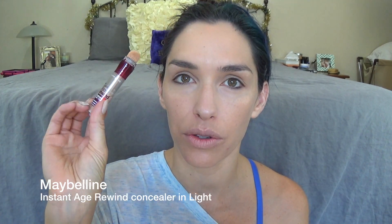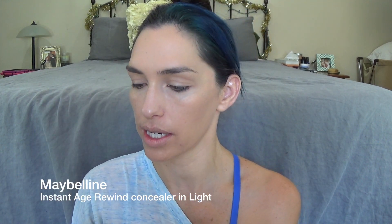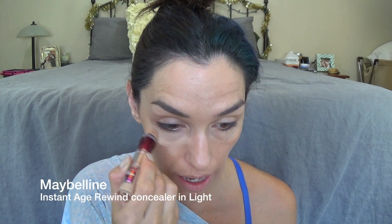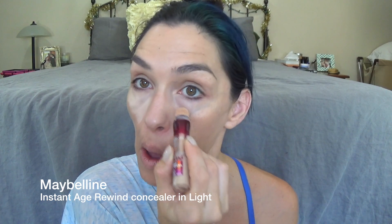For concealer I'm going to use my Maybelline Instant Age Rewind in the color Light. I'm going to use this basically as a concealer and a highlighter — going under my eyes, a stripe down the center of my nose, a little bit on my forehead and my chin just to kind of balance things out. Then using a damp beauty blender I'm just going to pat that into my skin.